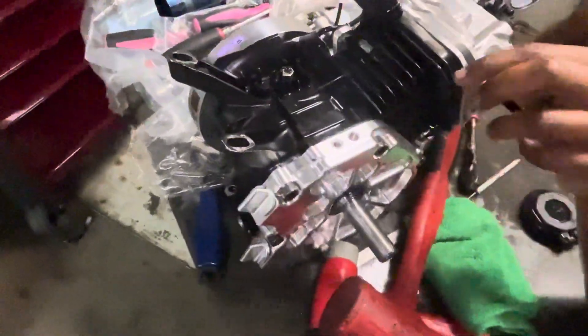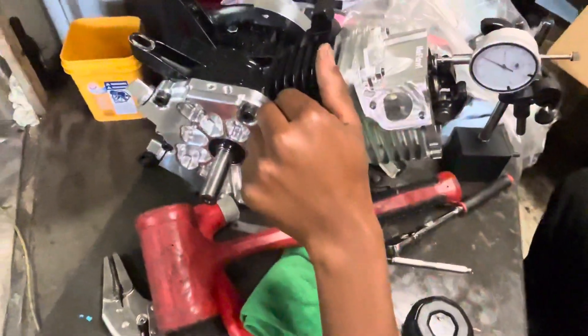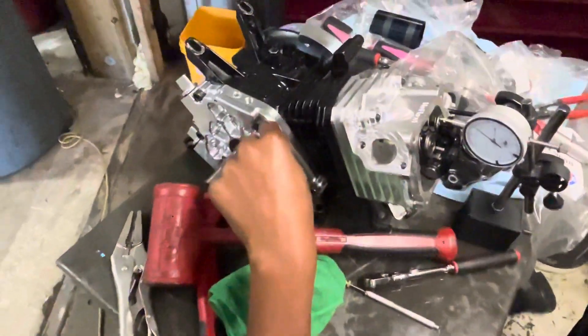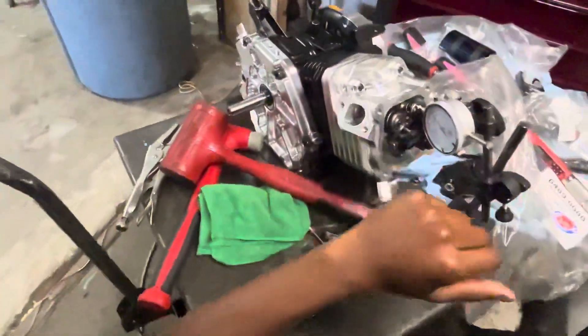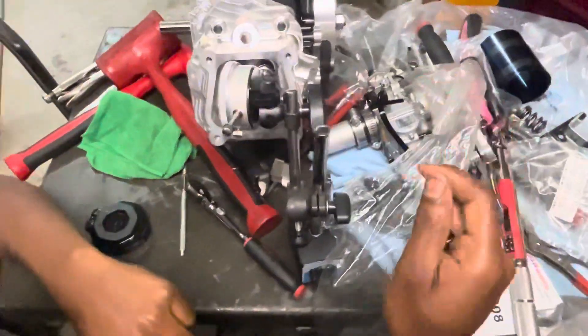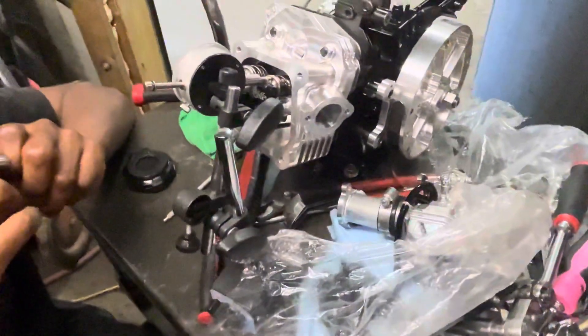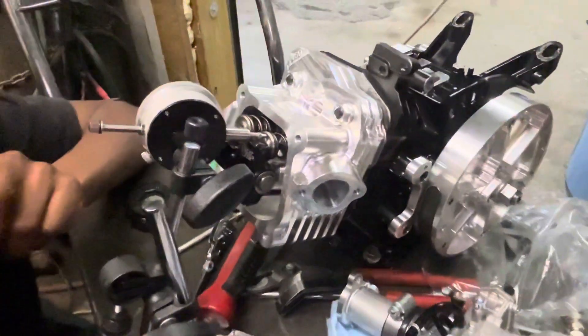What this is, is a Predator 212 Hemi. I got a Moflo 1 Billet Head. It's got a Wiseco Piston, ARC Billet Rod, ARC Billet Side Cover, ARC Billet Aluminum Flywheel — it's got just about everything you can imagine. And it's got a big cam in it as well. We got that from Dynacams.